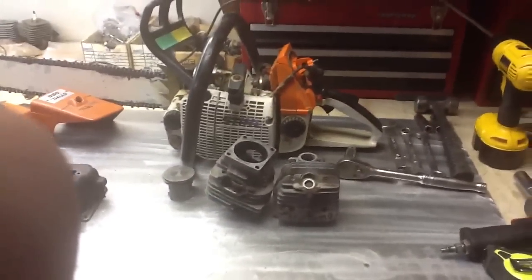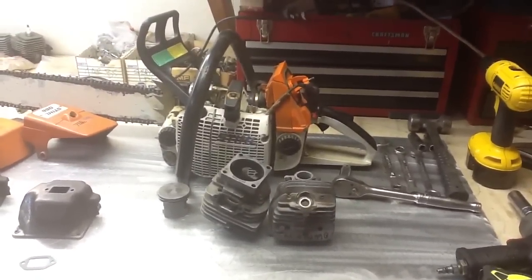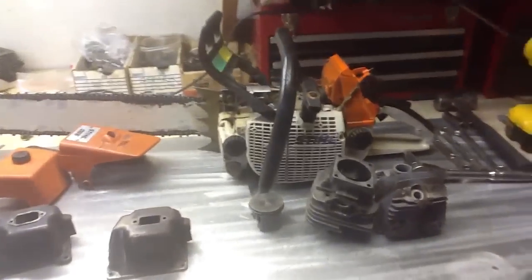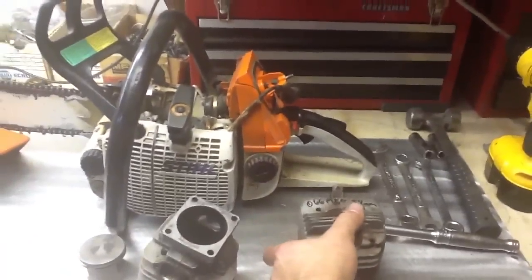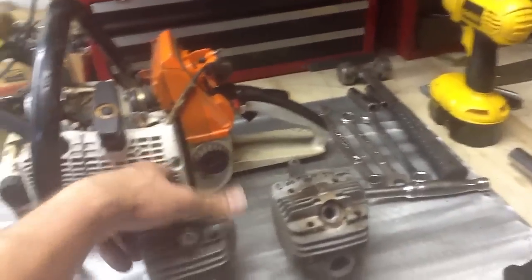Over here we have the Stihl 066 that has been redone — had port work done, new rings, new bearings. It doesn't look like it's in great shape but it sure does cut. So here we have your stock cylinder and here we have the cylinder that has had work done. Notice a couple fins that broke off — not a big deal.